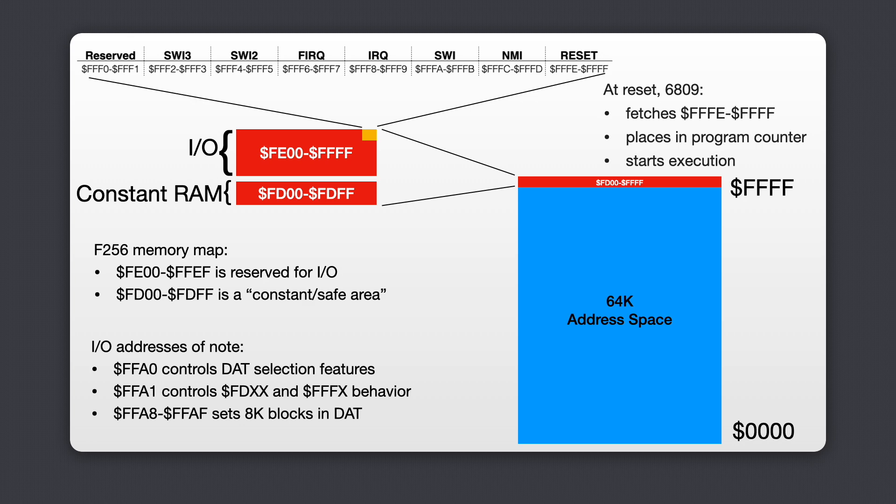The F256 uses the upper 512 bytes of the 6809's address space to access memory-mapped I/O devices like graphics, sound, serial ports, and the SD interface. Below those 512 bytes is a 256-byte page of memory that the F256 reserves for constant RAM. This is an area of RAM whose contents remain the same no matter how the memory map is organized. OS9 level 2 uses this area and I'll talk about its significance in another video.